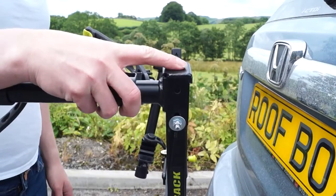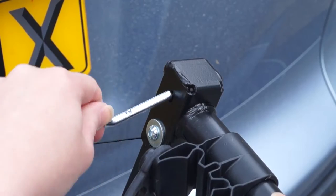Lift each bike frame arm up into the horizontal position and secure each arm in place using both pins.